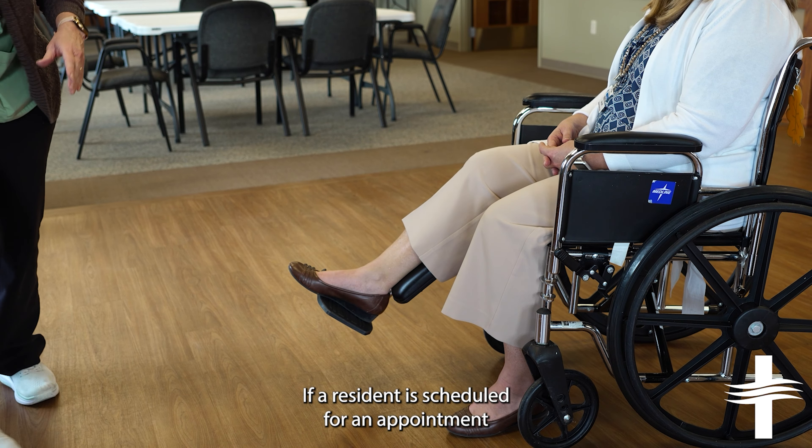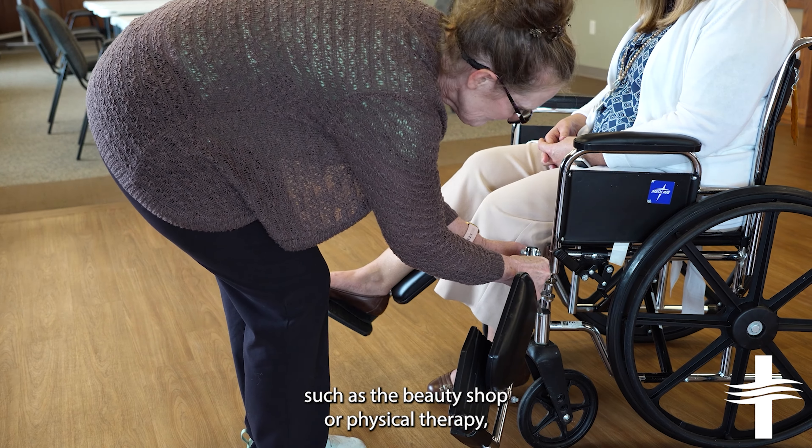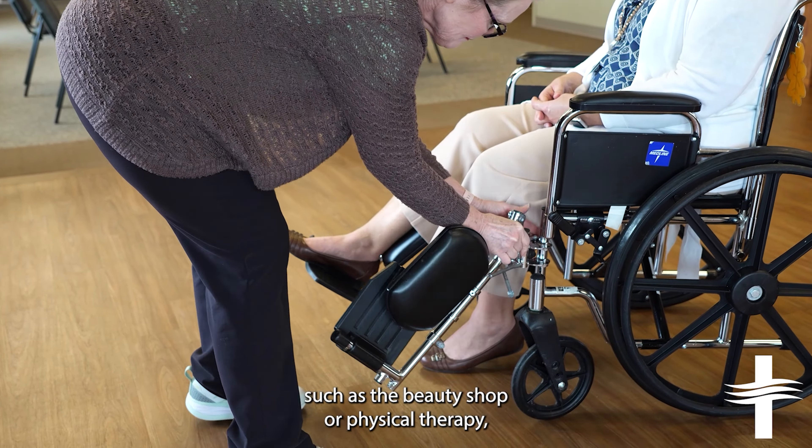If a resident is scheduled for an appointment such as the beauty shop or physical therapy, but states they do not want to go, please ask a staff member for assistance.